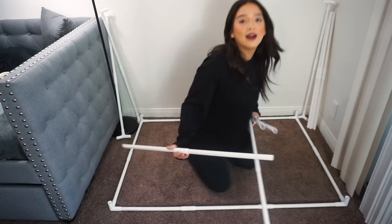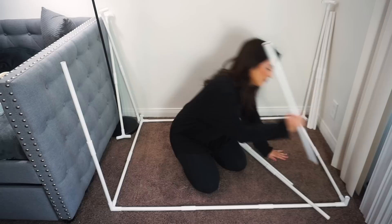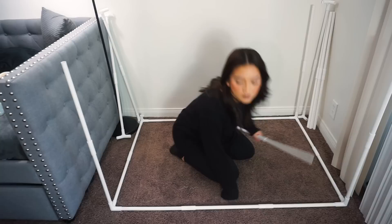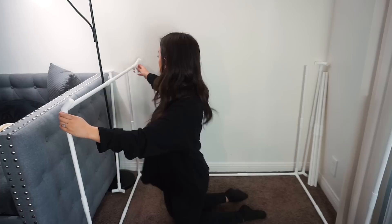I actually tore everything down so I could rebuild it for you guys. I already have the base down — I wanted you guys to see how simple it is to build. It literally comes with different pieces and you just stick them together and tighten it. It has a centerpiece connection and pieces at the end — this part is going to be for the top.